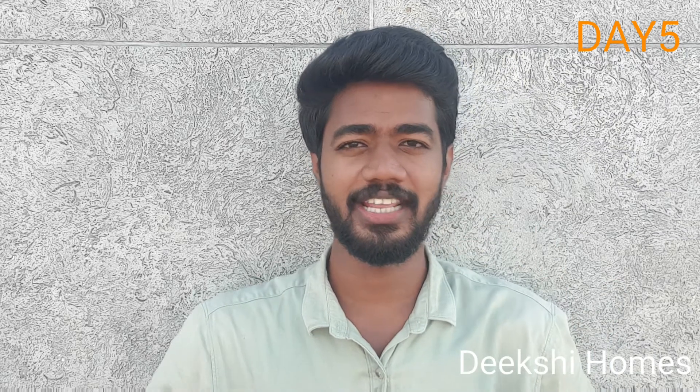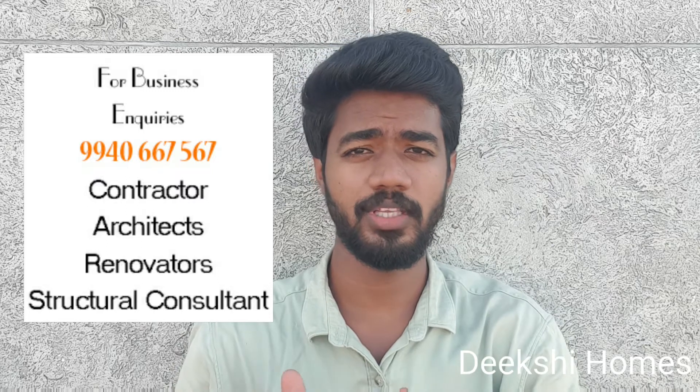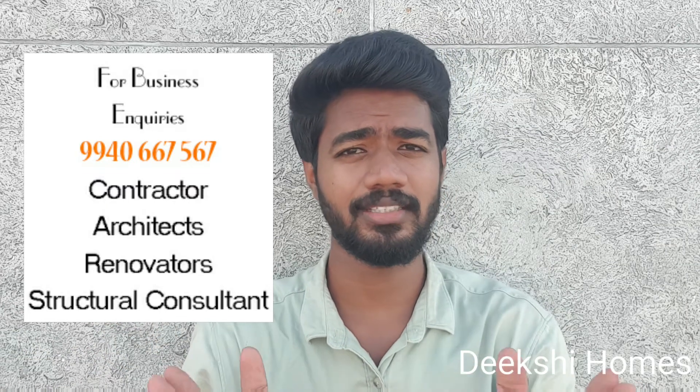Hello friends, this is the 5th day of the Engineer Hari Krishnan. In this video, we are going to cover glosses, commodes and toilet seats. There are different varieties like EWC, floor mount and wall mount — whatever we can use in the bathroom.